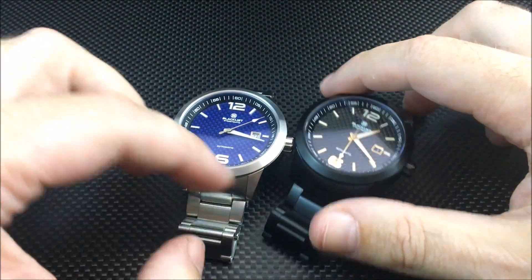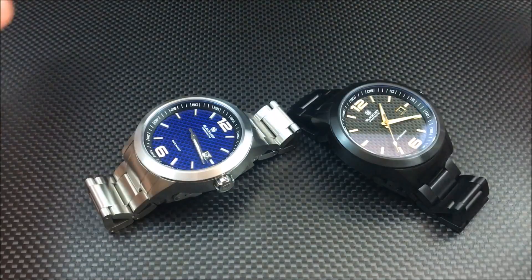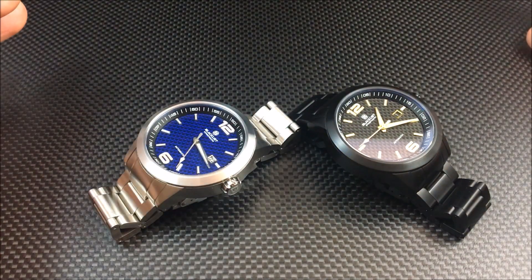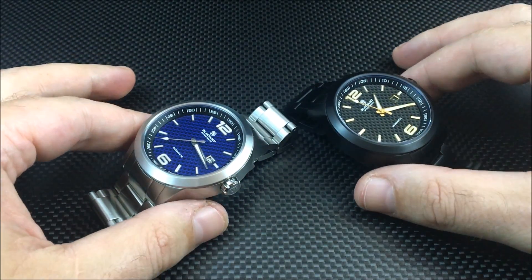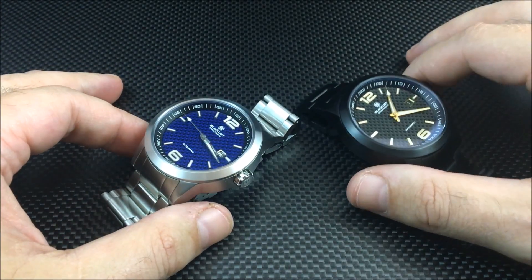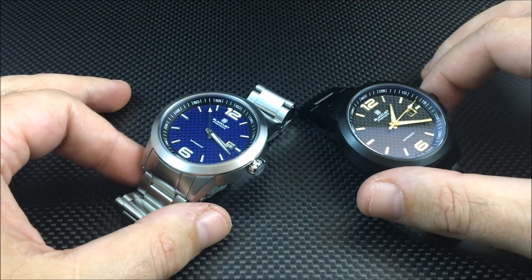I think Justin from Blacklist did a very good job with these — they look great in my opinion. The fit and finish is very nice. These are pre-production pieces on loan; I've worn them, sized them, and really haven't had any issues with quality or finish. The watch has been keeping time pretty much on par with what most Miyota 9015s do — about 10 seconds plus a day, which is well within spec.